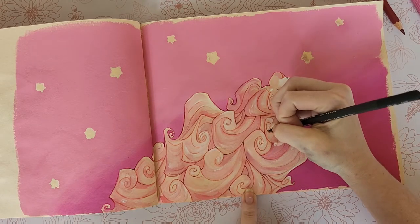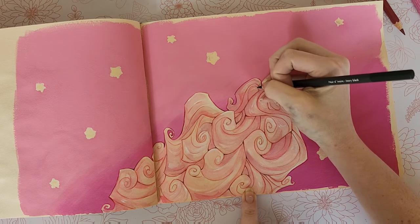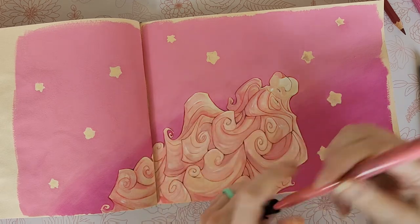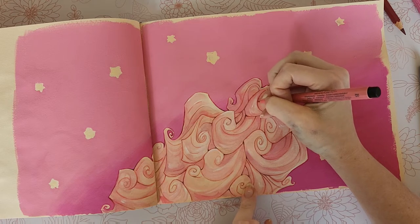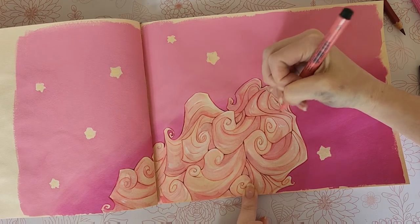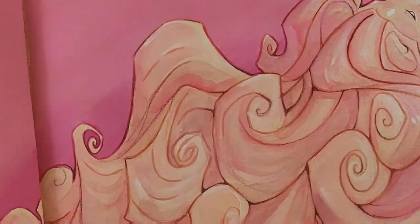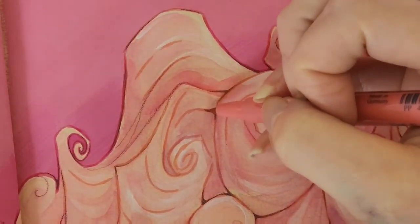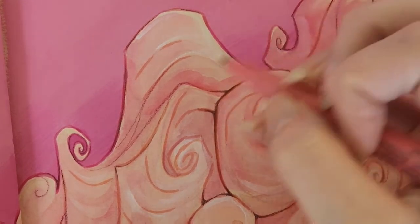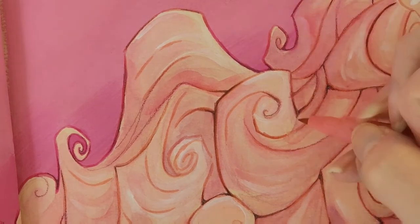I'm getting pretty far with my lines — not entirely done, but getting to where I'm relatively happy with how much work I've put in. So what we're going to do now is go back over with our Pitt artist pen again and smooth out the watercolor pencil. Let me zoom in a little bit. I'm going to go back over with the watercolor pencil and the ink and it's just going to smear the watercolor pencil so that it's a lot smoother.